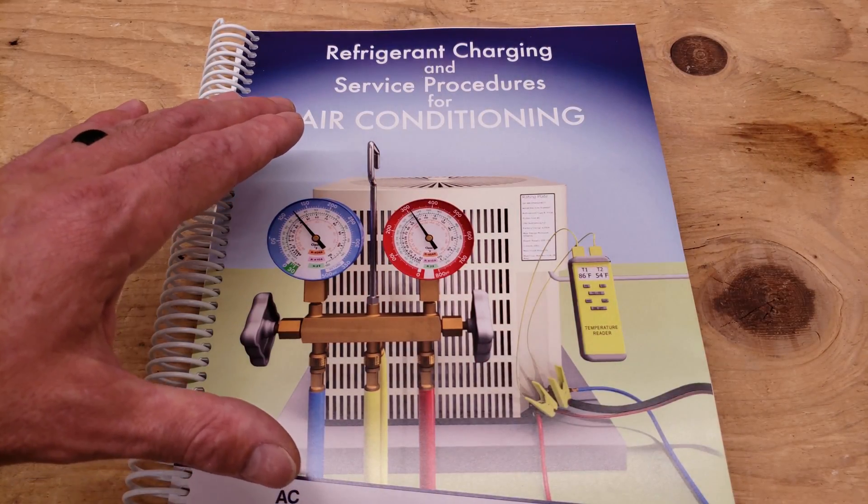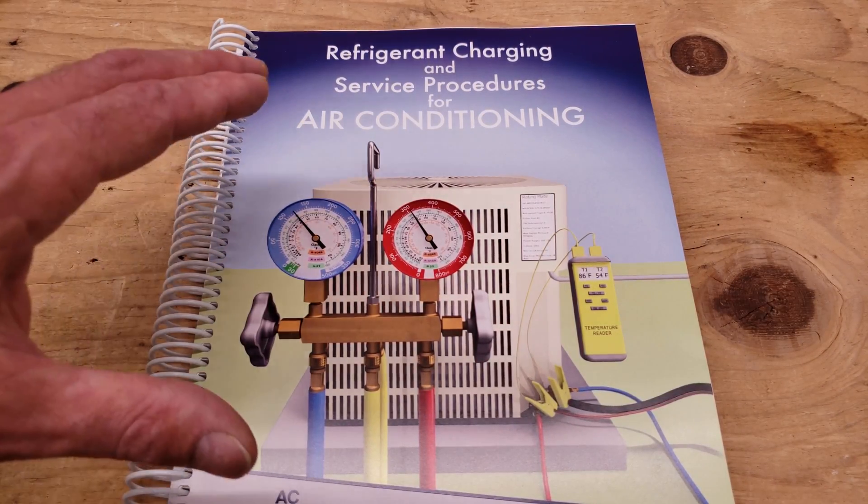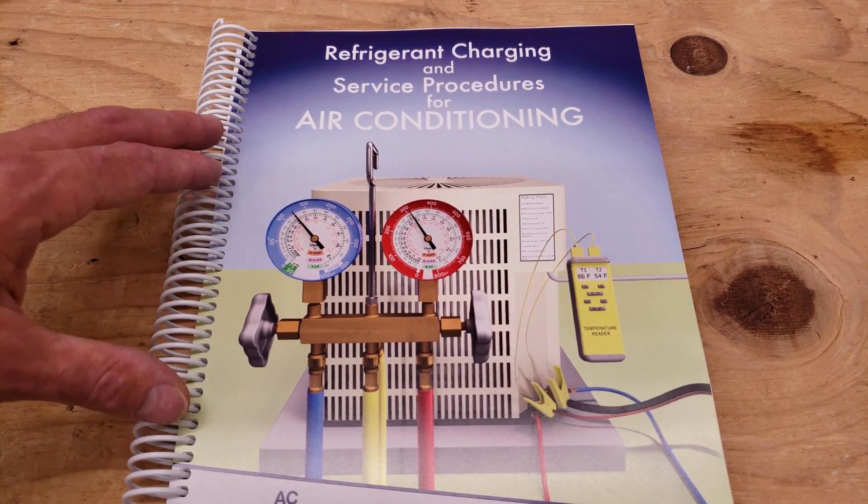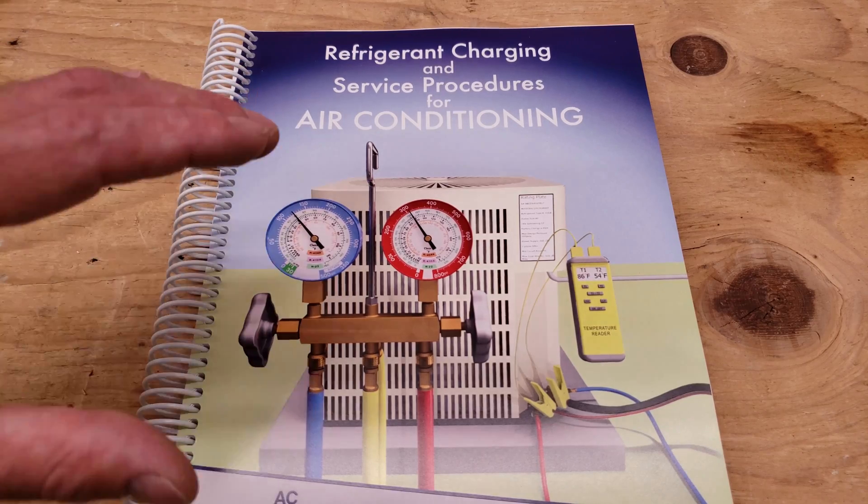Check out our refrigerant charging and service procedures for air conditioning paperback and ebook, both available at our website at acservicetech.com. You can check out the full outline and see what it's all about.